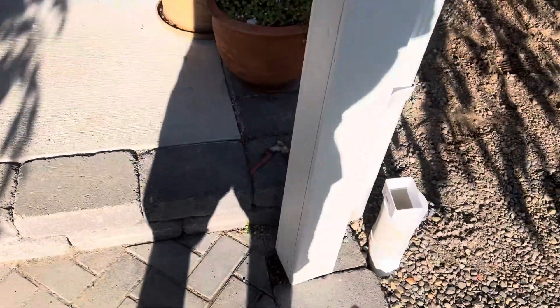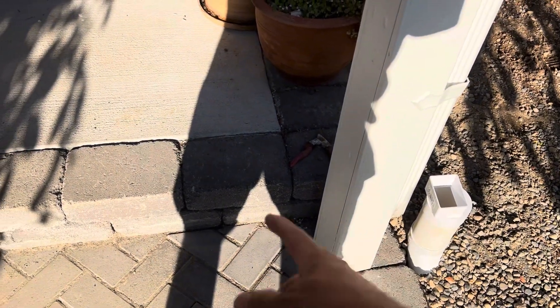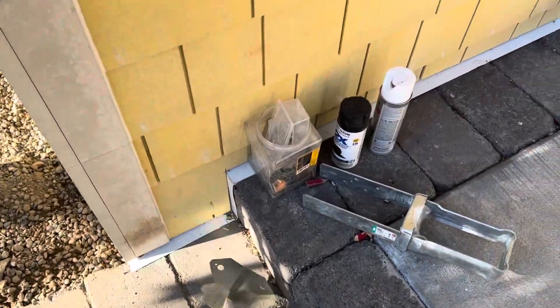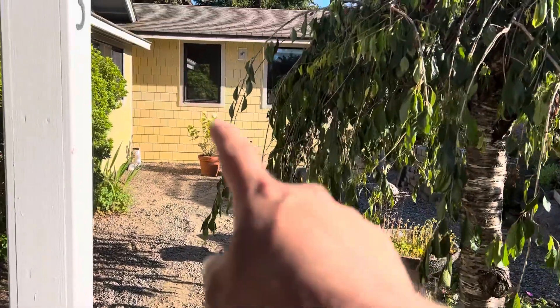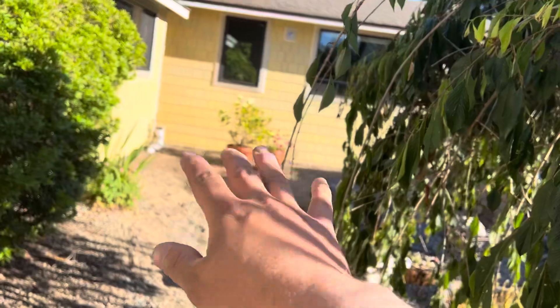One of the next moves for us is to replace this post with a better footing and better hardware. Other than that, we're just waiting for permits. That used to be a door — it's now a window. The little landing and everything is gone.